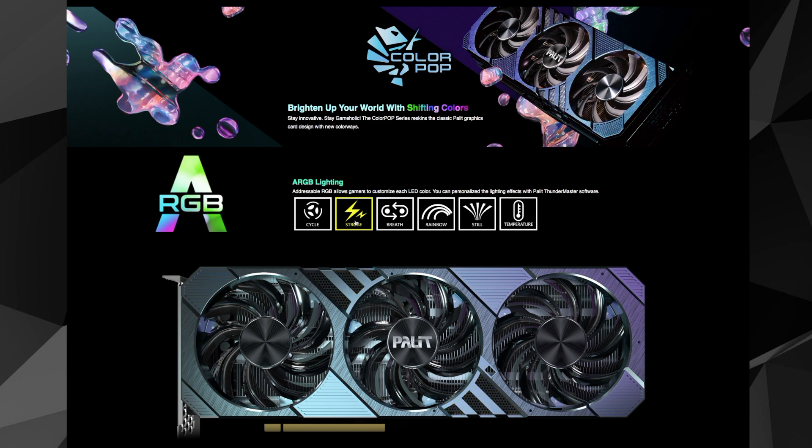Considering the above tech specs, the Palette GeForce RTX 3060 Ti ColourPop's special sauce is represented entirely by its cooler build with extra fans and the color-shifting hues highlighted in the video. At first glance of the product pages, you might think this card comes in three colors, but rather it is three colors in one — it shifts between looking chameleon green, electric blue, and ultraviolet, depending on your viewpoint.